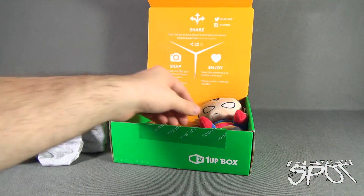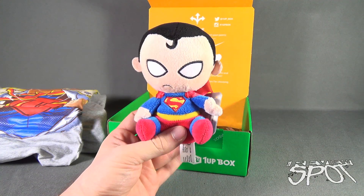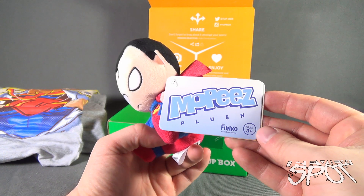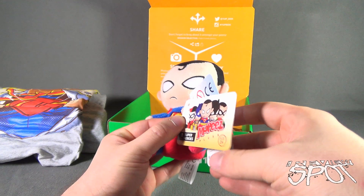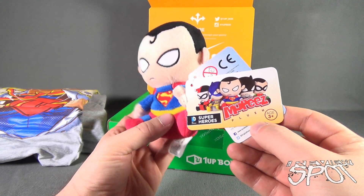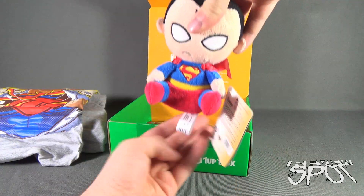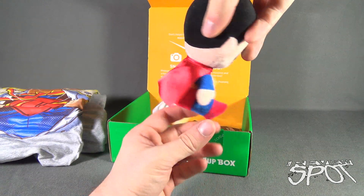Still sticking to the idea of super things, we've got a Superman Mopey's plush. This comes from the folks over at Funko — it's a Mopey's plush, recommended for ages three and up. Opening up the tag, we can see the available characters: Superman, Batgirl, Harlequin, Batman, and Robin. I like the Batman and the Harlequin ones. It's a bean bag — the top is plush and the bottom is bean bag.